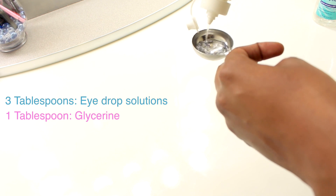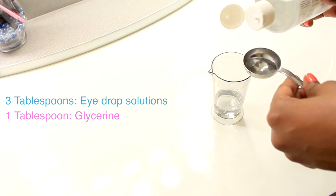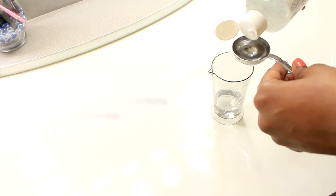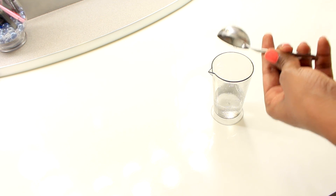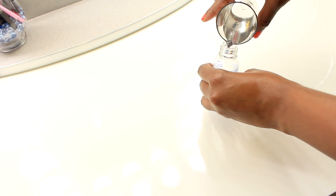First, you're going to take three parts of the eye drop solution and pour it into a cup. Then take one tablespoon of the glycerin and pour it into the cup. Mix everything together, store it into an empty bottle, shake everything up, and voila — you have your mixing medium.